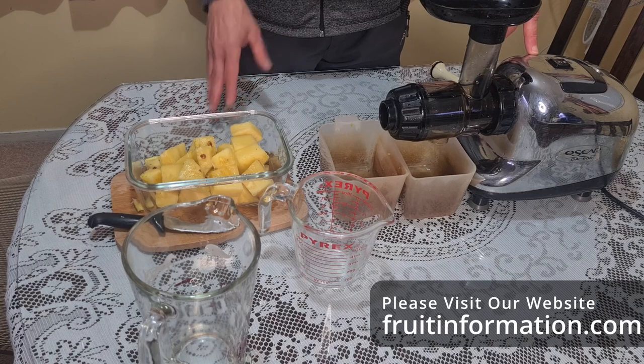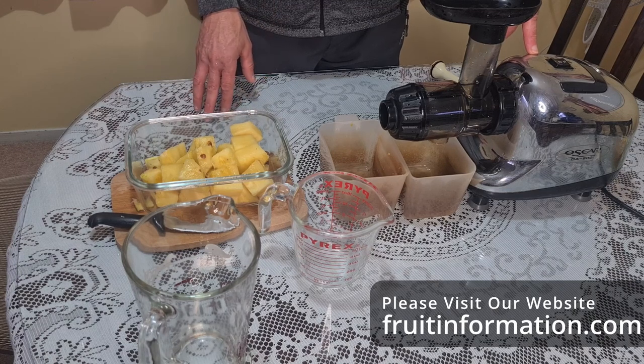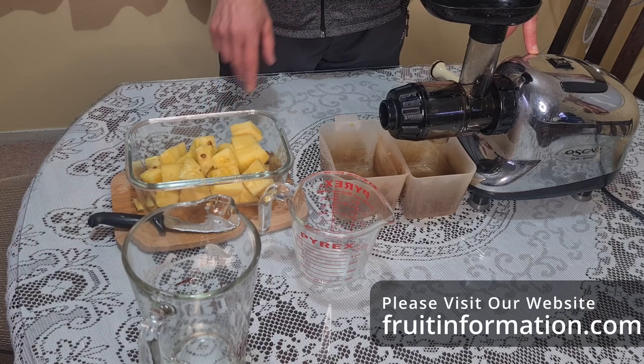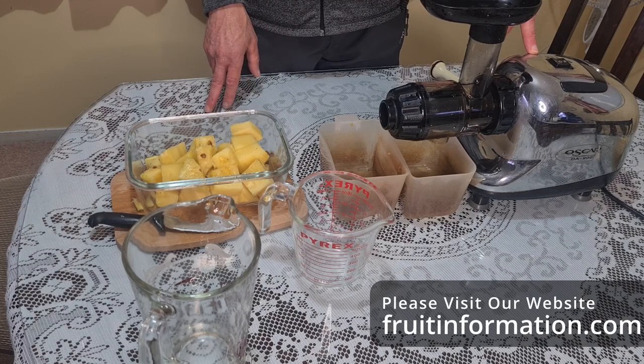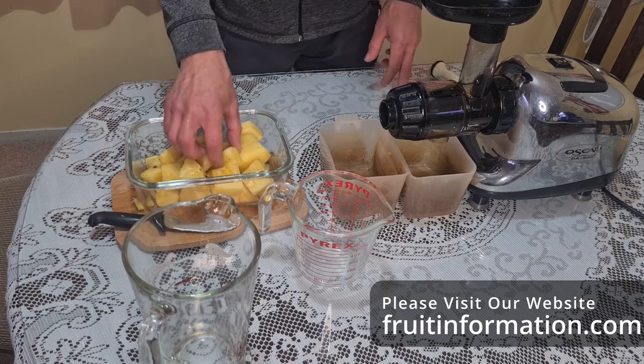Please like and subscribe to our channel - we love to hear your comments below and get your feedback. Thumbs up if you like this and want more. Also check our website fruitinformation.com for more information about these experiments and a lot more about fruit as well. Now let's feed this through.